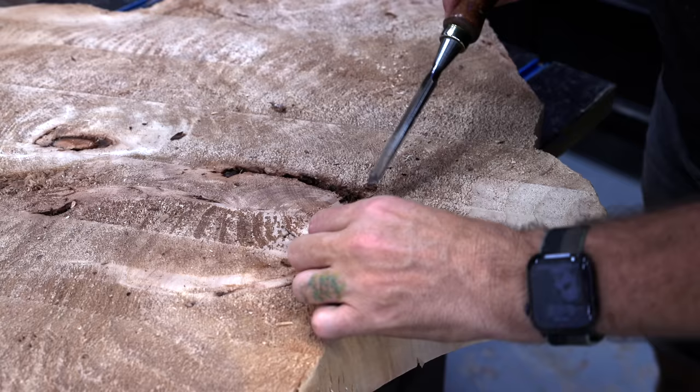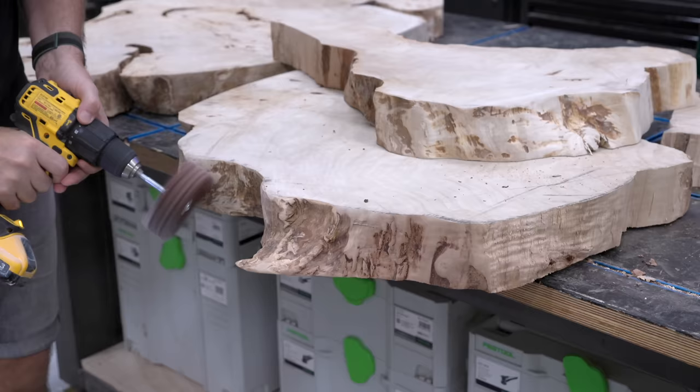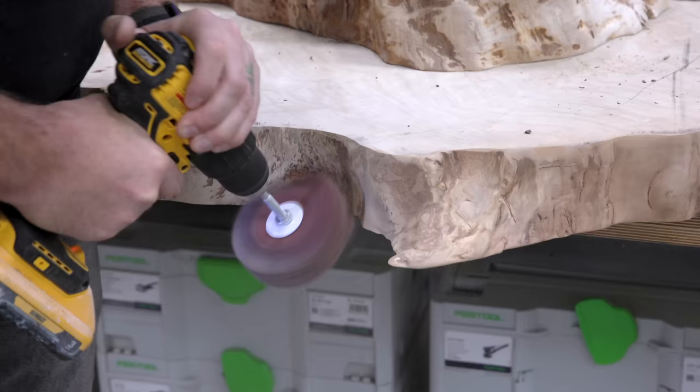My plan is to put the pieces back together in the correct orientation, but leave about a half-inch gap along those lines where the slab broke. I'll fill these and any other voids with black epoxy, then come back with gold leaf to give it that final kintsugi look. I figured I could pour the epoxy until it was about an eighth inch below the top of the slab, which is going to give me a natural template for inlaying the gold leaf into those cracks.